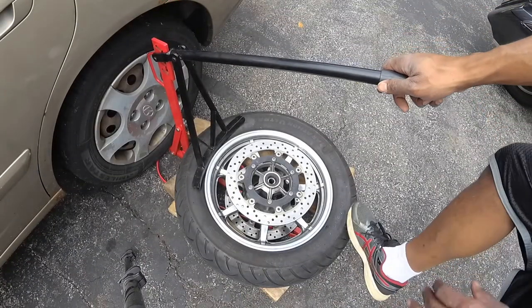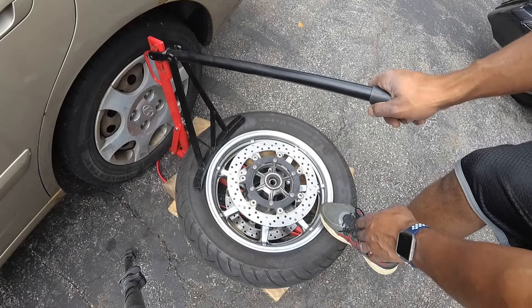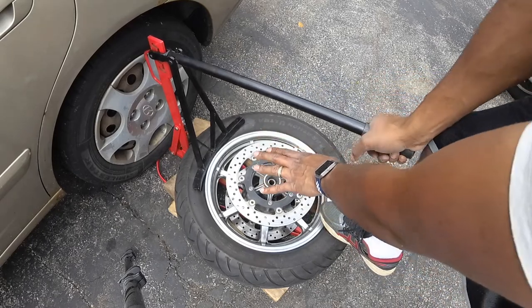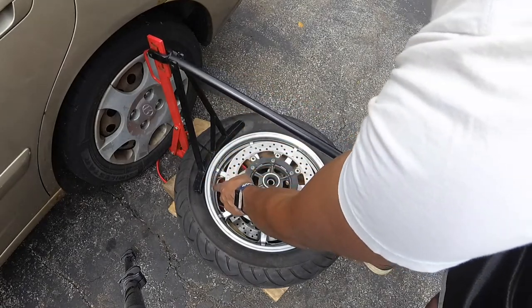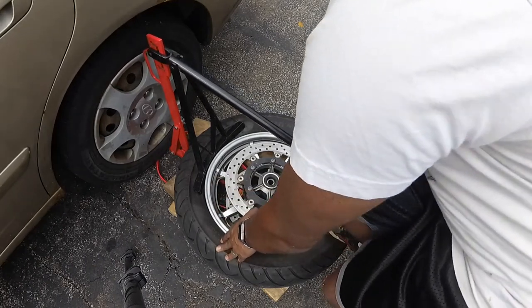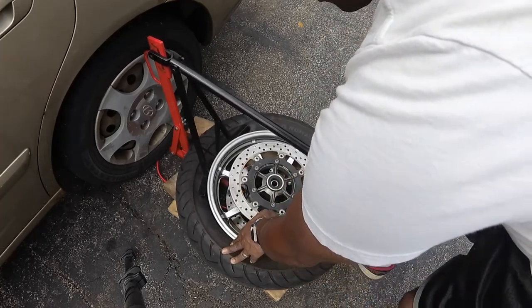I just changed the angle a little bit so you can see the part where I'm starting to break it. Take your foot — you want to put a little pressure on here — keep it nice and even as I begin to apply pressure and it's starting to push the bead down. You take your time, don't rush it. It's starting to separate — take the time and there you go.